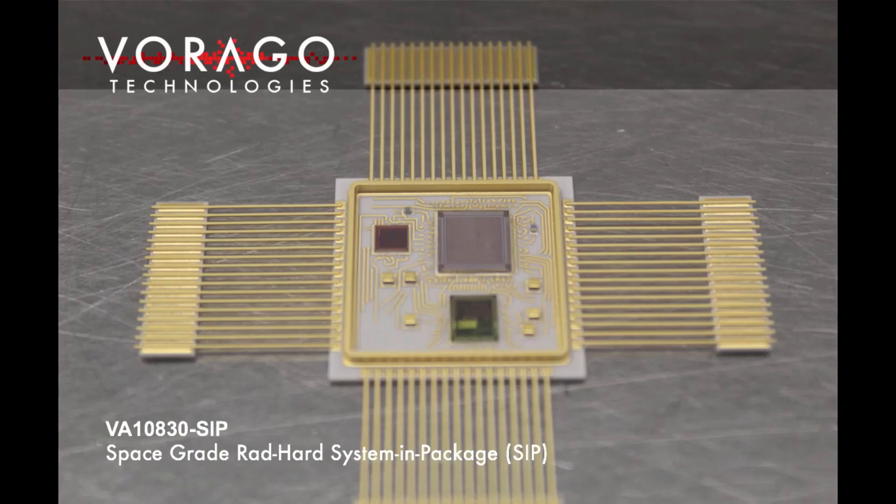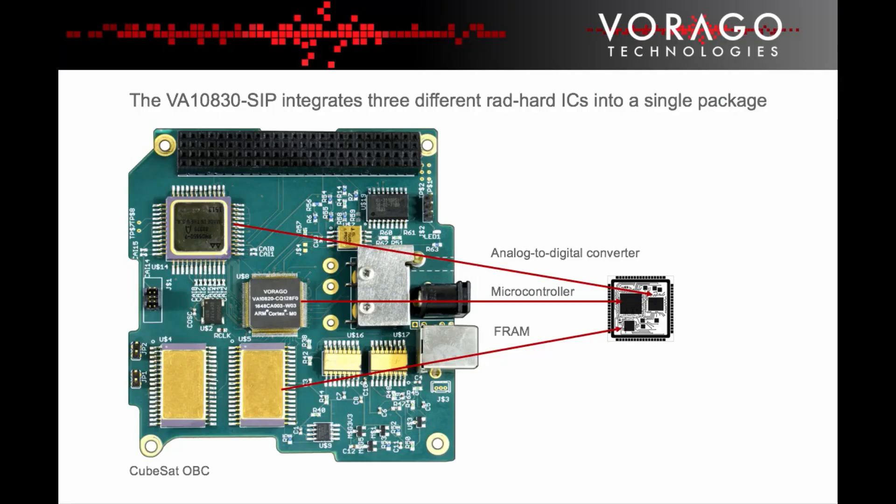This short video discusses the Virago Technologies VA10830 SIP device, a space-grade system-in-package product. Because many new spacecraft designs are getting physically smaller, it is becoming more difficult for engineers to squeeze all of the required integrated circuit functionality into increasingly challenging form factors.